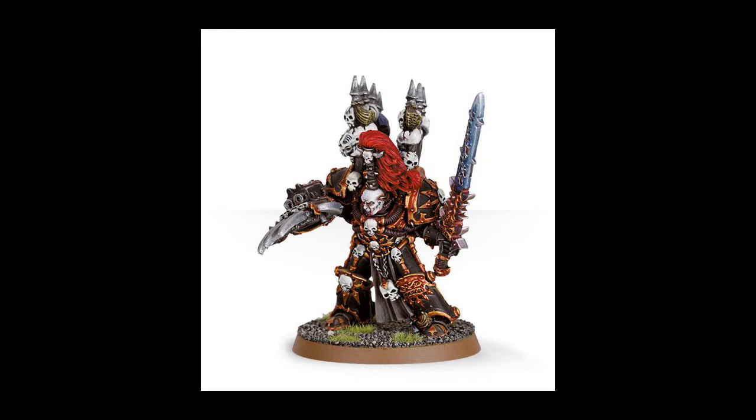Welcome back to Adok Games. Today we're taking a look at a project of mine - it's basically to update the Abaddon model for Chaos Space Marines.